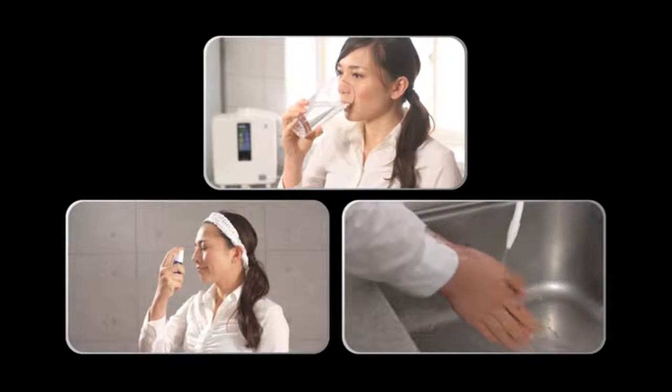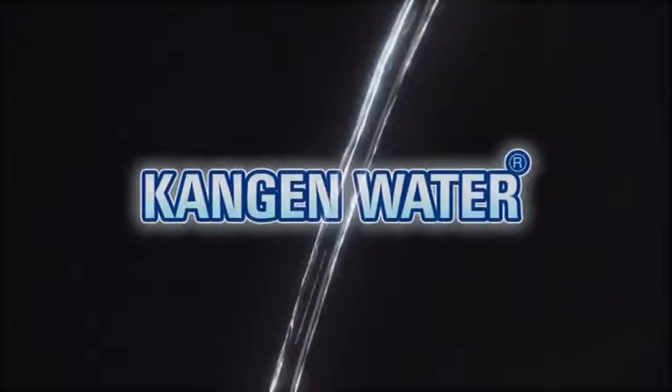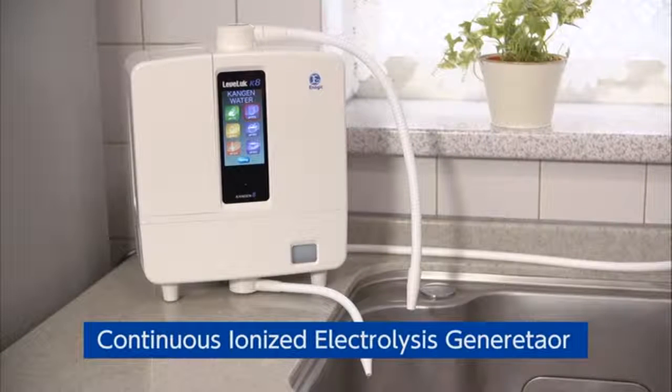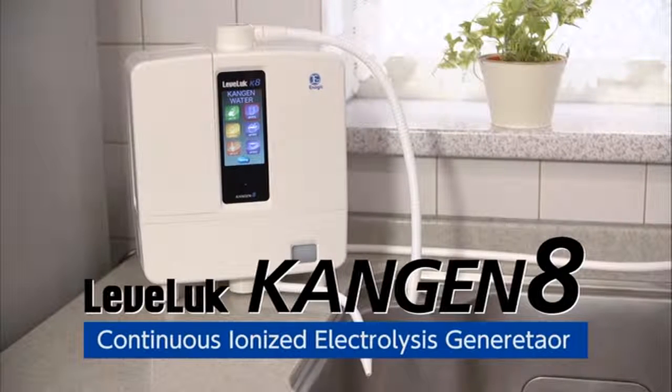Water that's good for your body, your daily life, and the environment. Kangen water is gentle on your body and the environment. This revolutionary Kangen water is produced by the Levluck Kangen 8, a continuous ionized Kangen and strong acidic water generator.